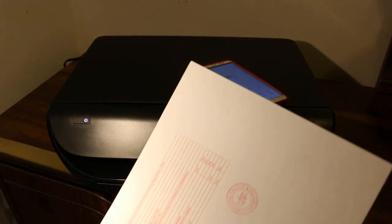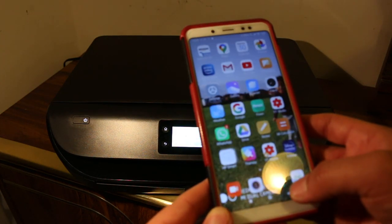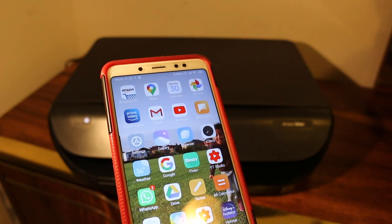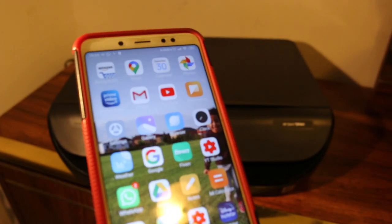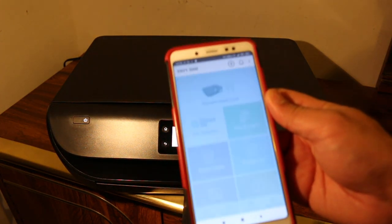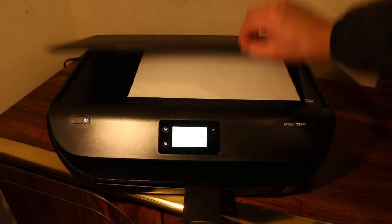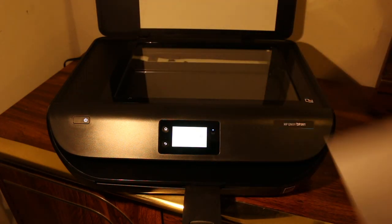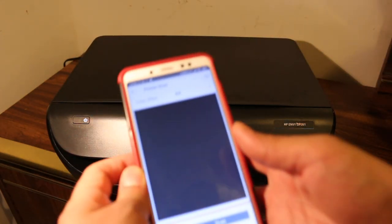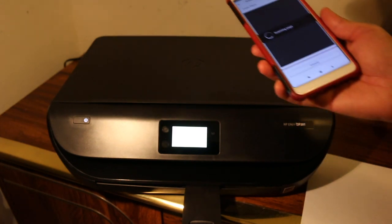You can see the document has printed. Now I'll show you how to do the scan. Go to the HP Smart app and scroll down to find the printer scan option — click on that. Open the scanner bed and place the document you want to scan facing downwards, then click the scan button and wait for the printer to send the scan.